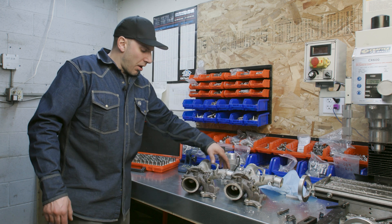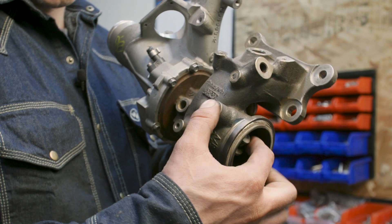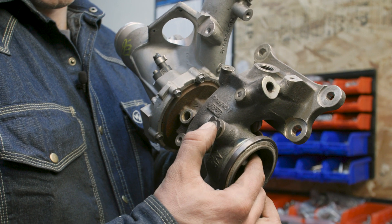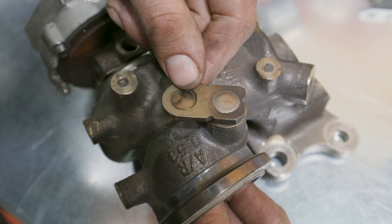We'll get you a close-up here and I'll show you how loose these wastegates get. So this is the hardware — there's the bushing inside, there's the arm. They all wear individually, but they wear into an egg shape inside at a certain point, which causes the rattles to occur.